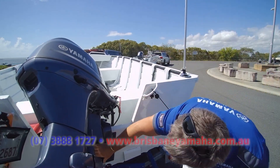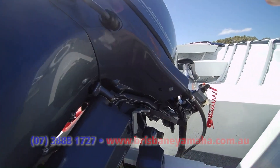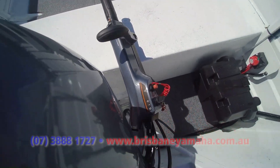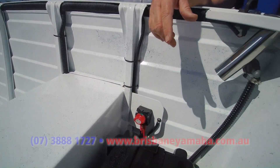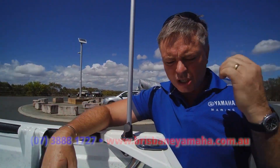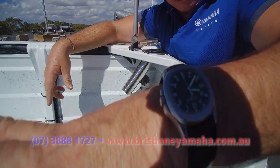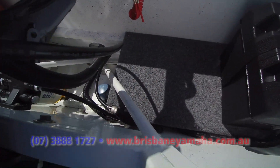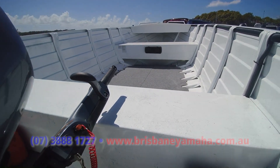The F60 friction control — the trim and tilt — years ago this used to rust, so Yamaha researched it, made it into a polymer with five layers of paint. We've got the best multi-function tiller handle with a couple of gauges. It's a simple boat: battery isolation — that's the Brisbane Yamaha feature. Stainless steel rod holders — they come with plastic, we change them over to stainless. You've got the battery, fuel filter with a clear bowl so you know exactly what's going on, and your automatic bilge pump. Look at the size of it — imagine how many crab pots you could get in there.